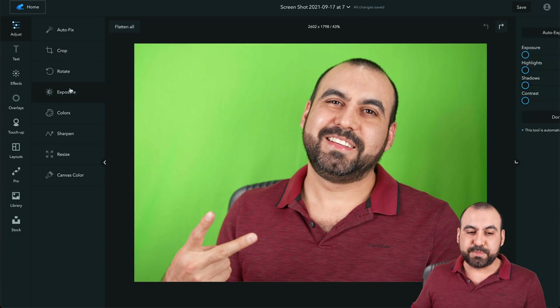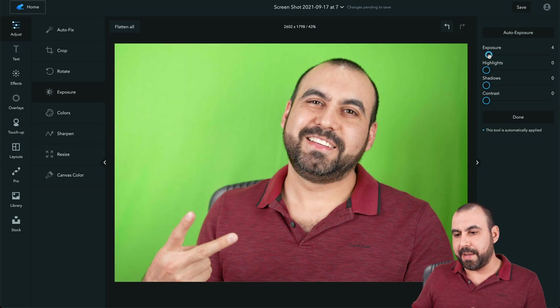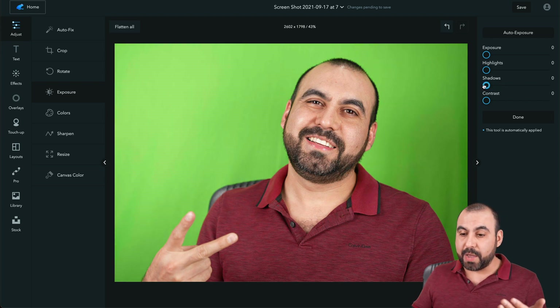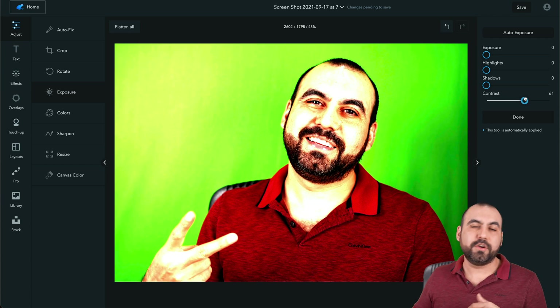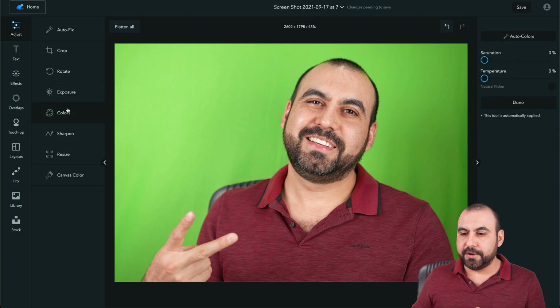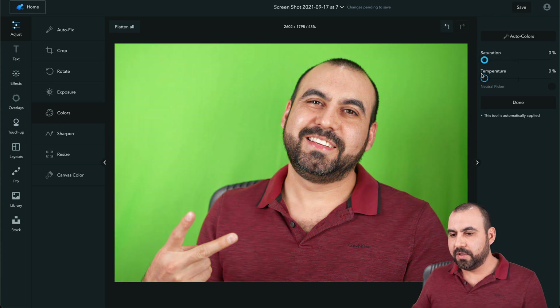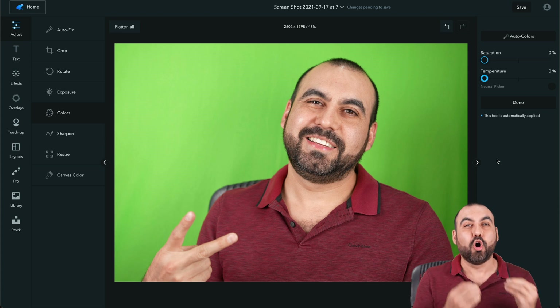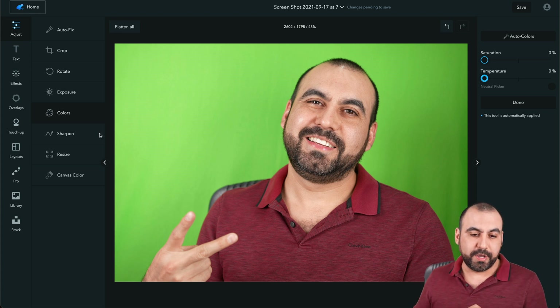Also the Exposure — we can expose and see what happens, highlight and darken shadows. For example, I would actually use some shadow here. There's also Contrast. If you go too far, it's going to look bad. Then we can use Auto Exposure. For colors, we can raise the Saturation, which raises all the colors. We can change the Temperature — if it's too bluish or cold, we can add some warmth.